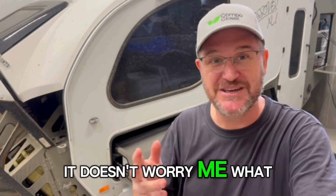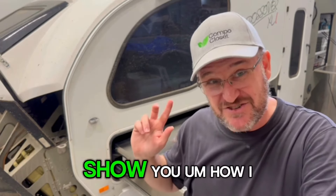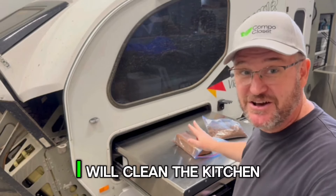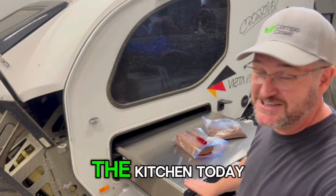I get lots of questions about coco peat, coco coir, coir — however you like to say it. It doesn't worry me. What I know is it likes your poo. So I thought I'd show you how I get prepared. I'm preparing here on the kitchen bench — don't worry, I will clean the kitchen after. There's nothing dirty here anyway.